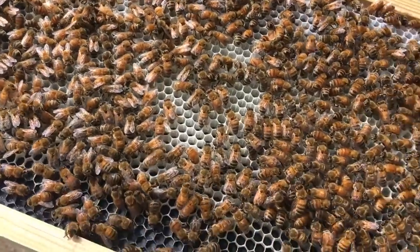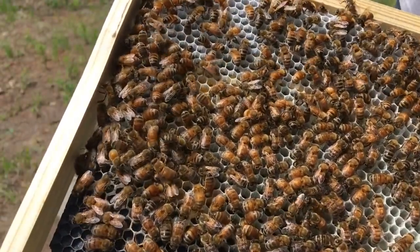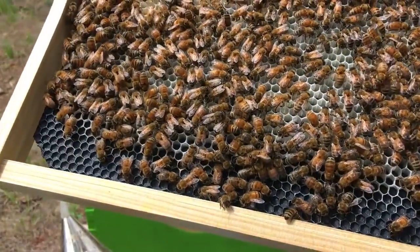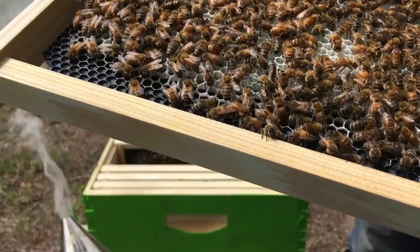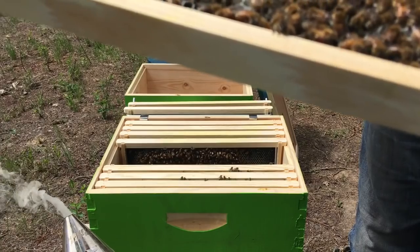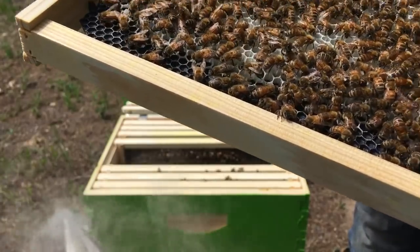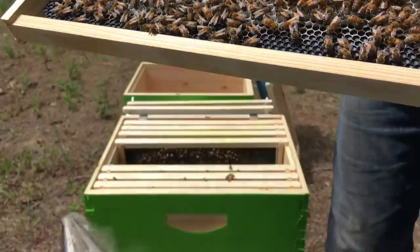The bottom of every single one of those cells has just about an egg, and then a bunch of pollen storage over here on the other side. You can see they're drawn out — all of these frames were just blank a week ago. There's just one egg in every single cell. If there's not pollen in it, there's just an egg in it. That tells me there should be at least a queen in here laying like crazy, doing a good job.